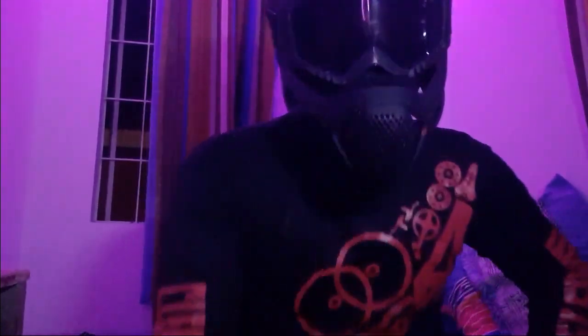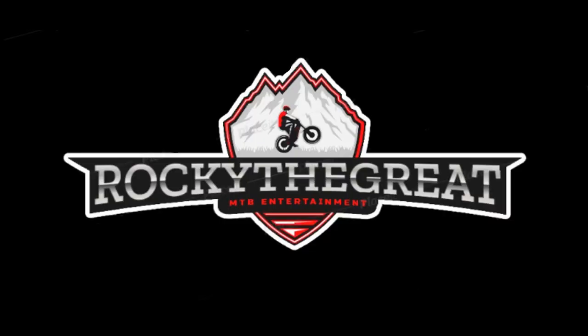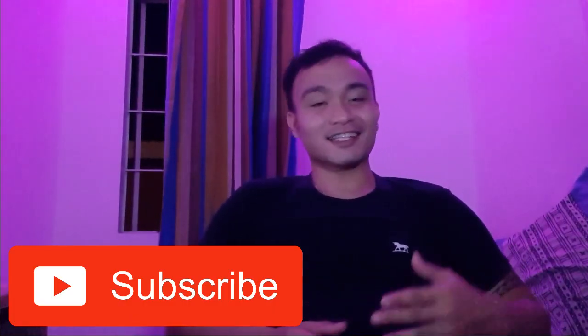Thank you so much for joining us. Hey, welcome back to my YouTube channel. This is Rocky, Rocky the Great. So, what we're going to do today is that we're going to unbox my new mountain bike shoes.